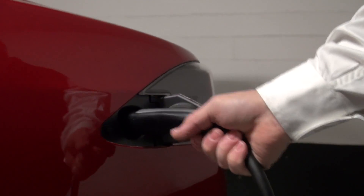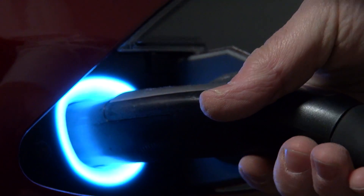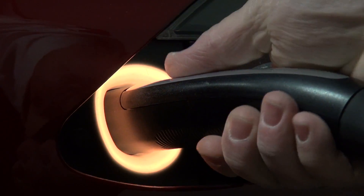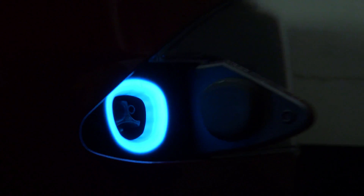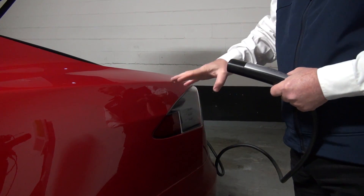They come in all different sizes and there are several different manufacturers. Some are very basic — they just charge. Others will talk to each other to communicate and some will share the load. In my house, when I get my second car, I won't put in a separate feed. I'll link the two chargers together. Teslas can do that and will dynamically share the charge between the two cars — they'll look and see which car needs more charge. The reality is in most residences you don't have enough ampacity to put in two separate feeds even if you wanted to.